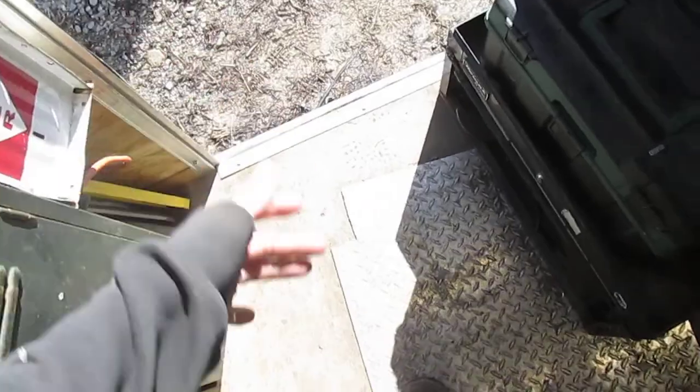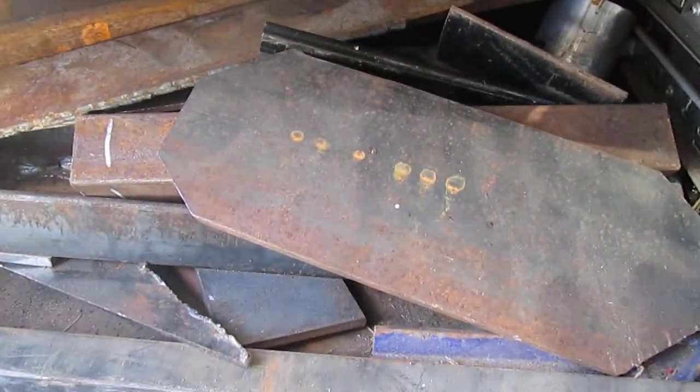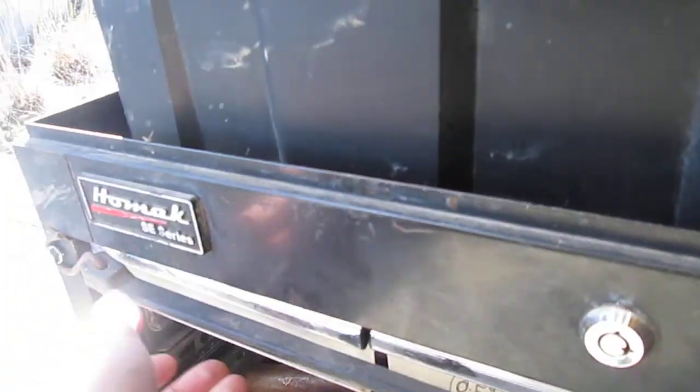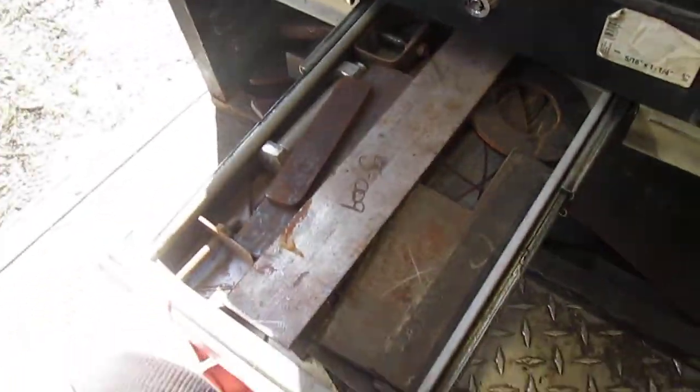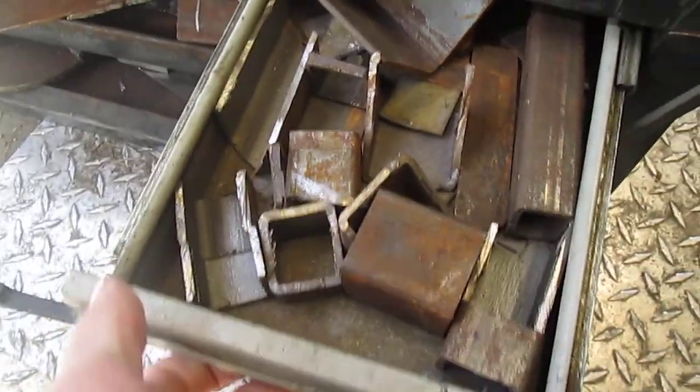We'll go ahead and start off right by the door here — there's just scrap metal, all kinds of drops, same in here, just scrap stuff that for some reason I feel the need to keep.